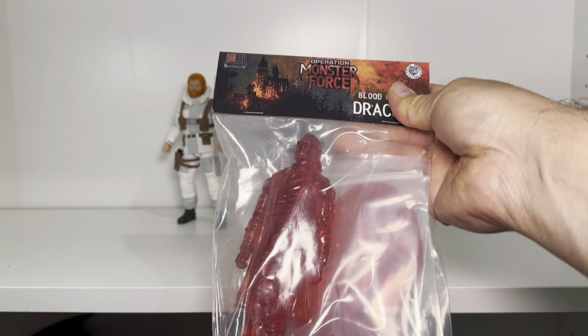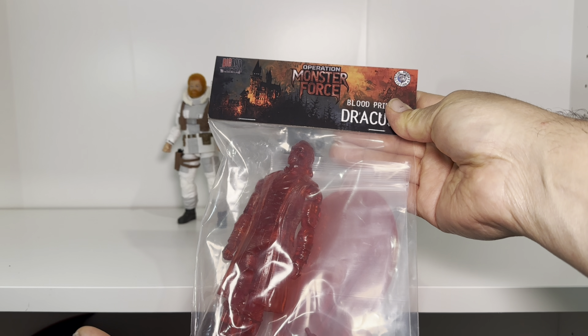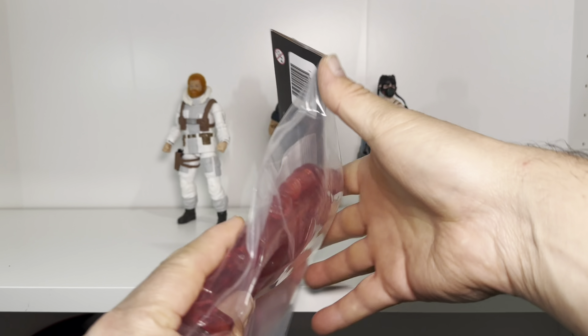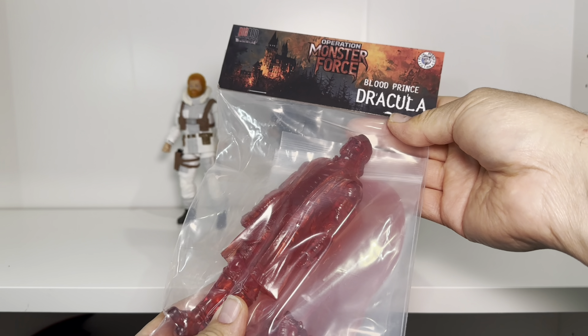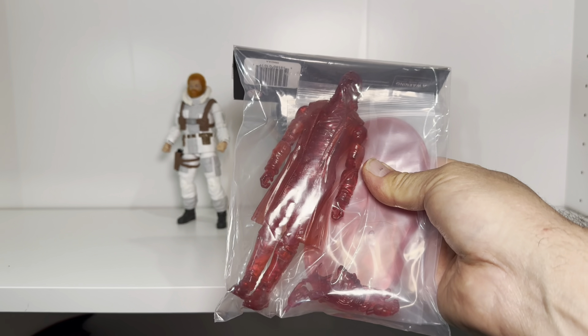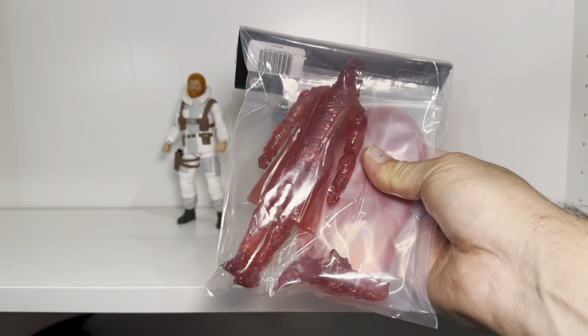I'm always looking for something different to show off, and this is no different. This is from Fresh Monkey Fiction — it is Operation Monster Force, the Blood Prince Dracula. It was available at Joe Fest and basically just came in a bag with a little label stuck on the top. We're going to open it up and take a closer look, because this may be the first Fresh Monkey Fiction figure you're able to get in your hands.